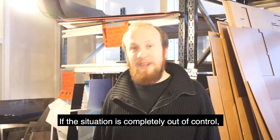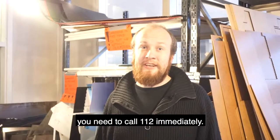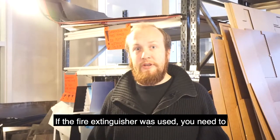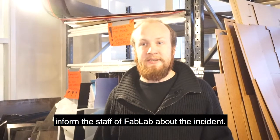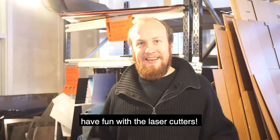If the situation is completely out of control, you need to call 112 immediately. If a fire extinguisher was used, you need to inform the staff of FabLab about the incident. Please don't start a fire, and have fun with the laser cutters.